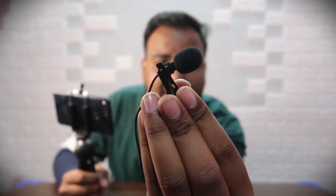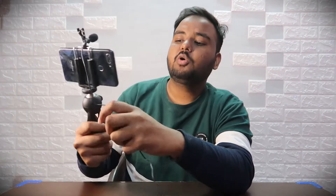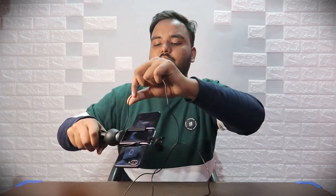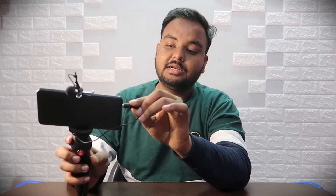The mic comes with a clip. You will get this clip and you can use the clip to attach it. The clip is added on and it works perfectly — it's a black clip that you attach to your phone setup.